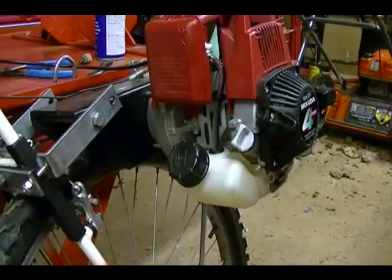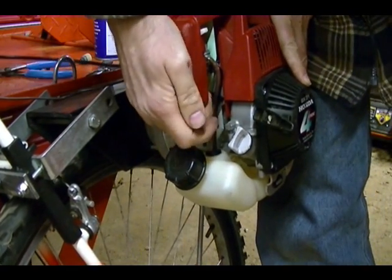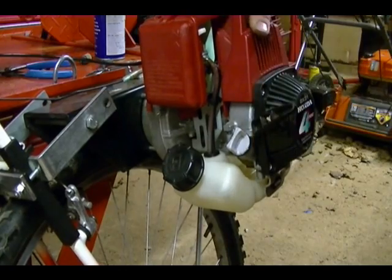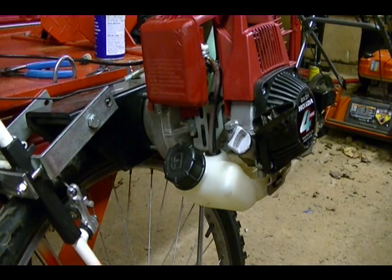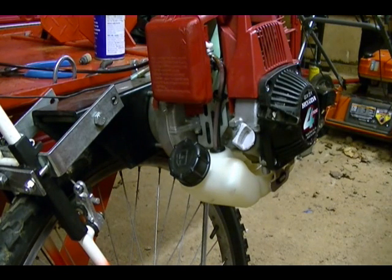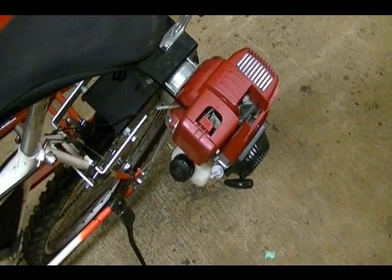And I'm ready to put gas in it and start it up. I put gas in it off camera. I'm going to choke it and prime it — and it's ready to start. I'm going to start it off camera and let it warm up and I'll be right back. Here's the engine completely reassembled and warmed up — I'll go ahead and start it for you.